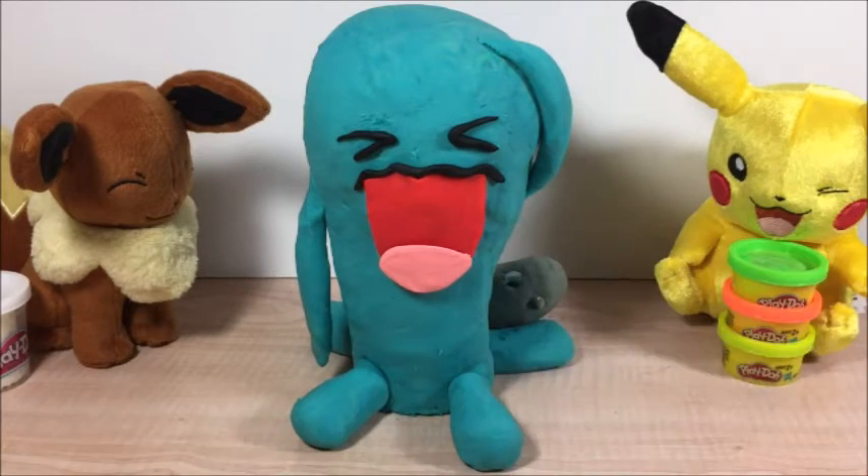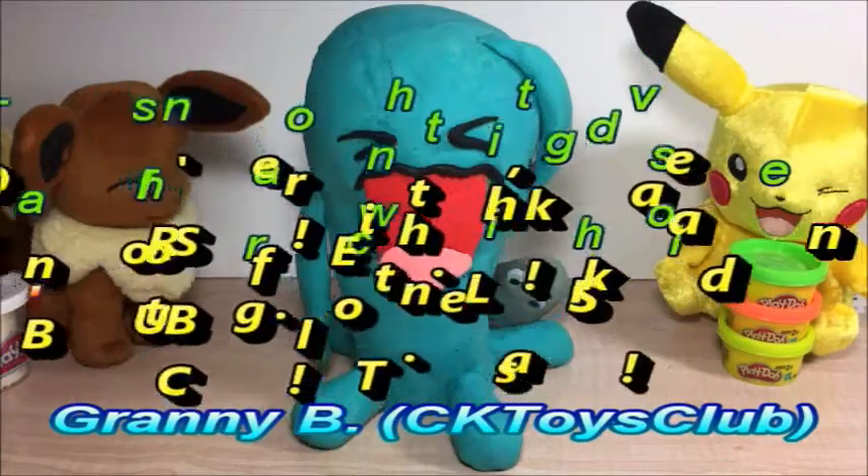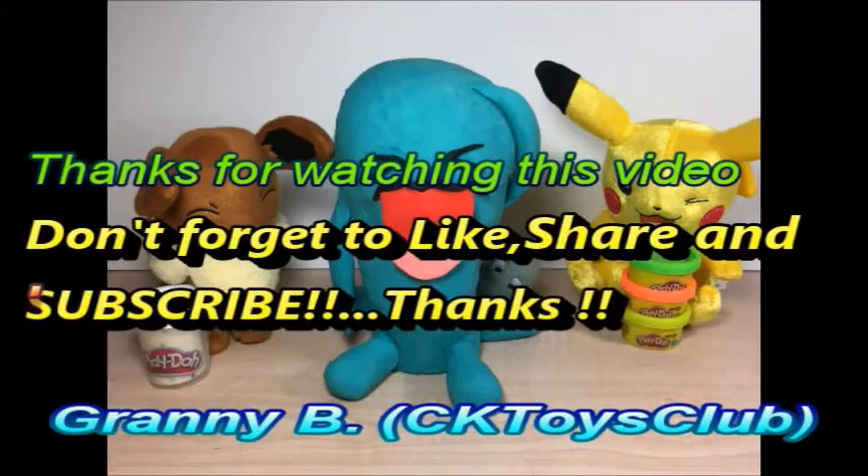Today I made Wobbuffet from Pokemon with Play-Doh. I hope you liked it. Don't forget to like and subscribe and share my videos. See you next time. Bye-bye.